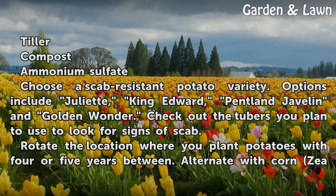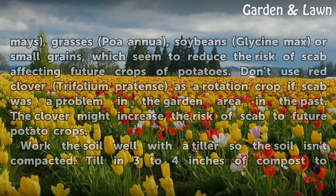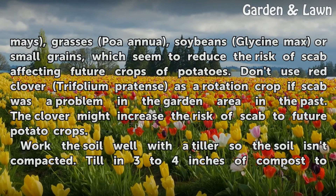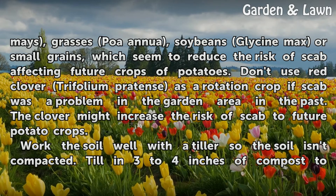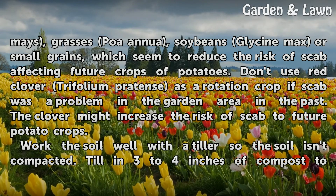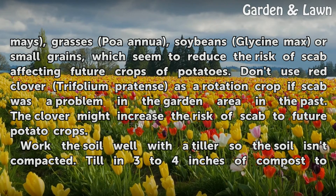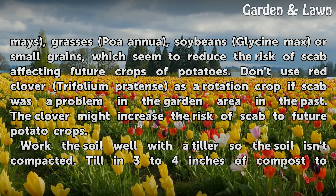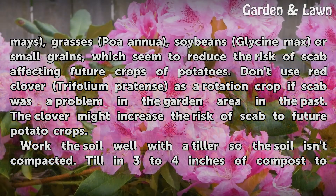Rotate the location where you plant potatoes with 4 or 5 years between plantings. Alternate with corn, grasses, soybeans, or small grains, which seem to reduce the risk of scab affecting future crops. Do not use red clover (Trifolium pratense) as a rotation crop if scab was a problem in the garden area in the past, as clover might increase the risk of scab to future potato crops.